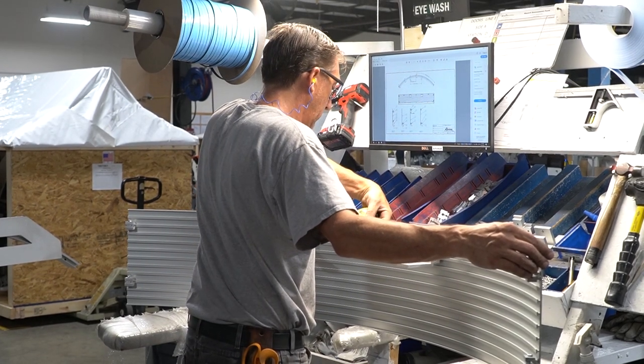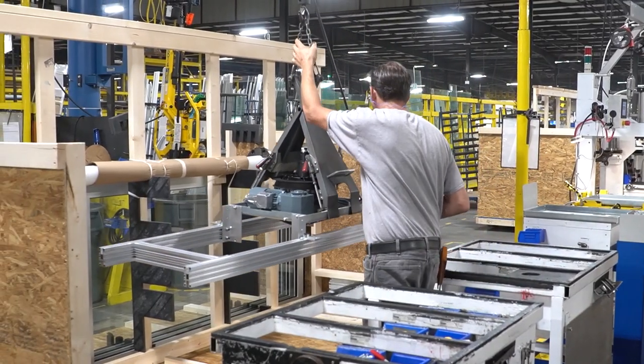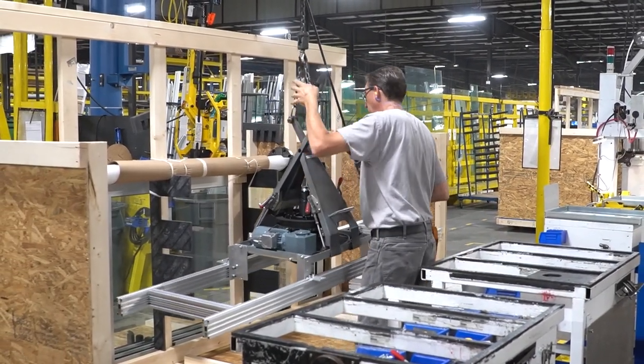Once all assembly is complete, the motor, sidewalls, and door wings go into a special crate. Special holders minimize breakage during shipment.